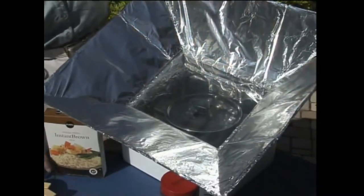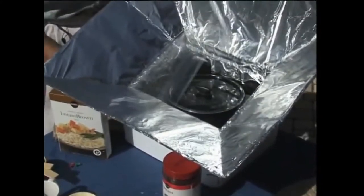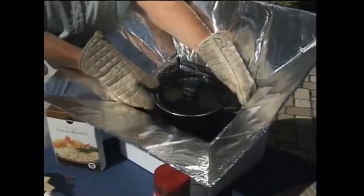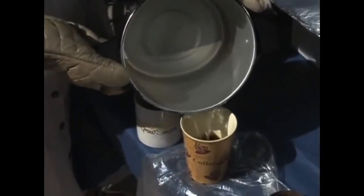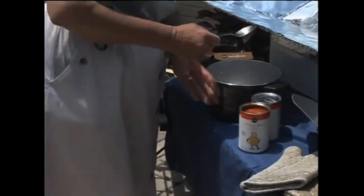The water should be plenty hot, so we'll go ahead and make some coffee. I've already pulled the push pins off the plastic, so I'll slide the plastic back out. Make sure you use your gloves because this is definitely hot. We'll lift out our coffee water — you can see the steam rising. It's perfect. Fresh hot coffee! Obviously you can also use your solar cooker for reheating canned goods from your hurricane supply as well as making a complete meal.